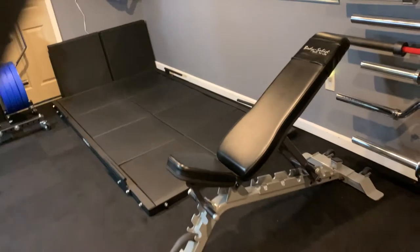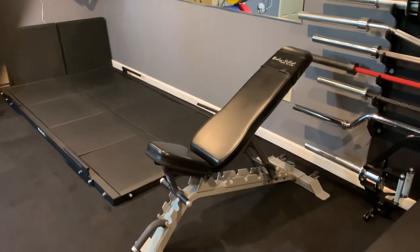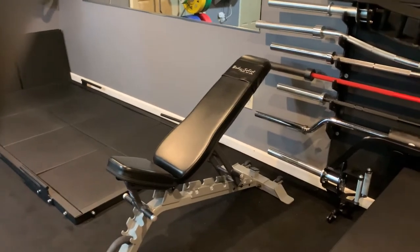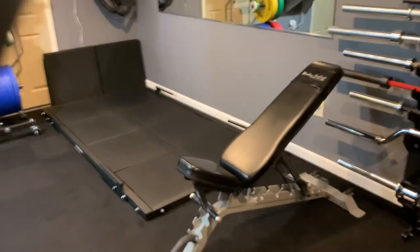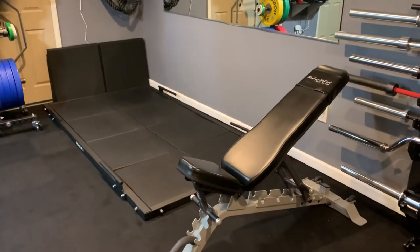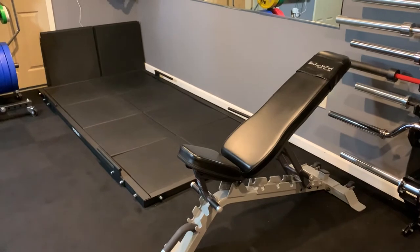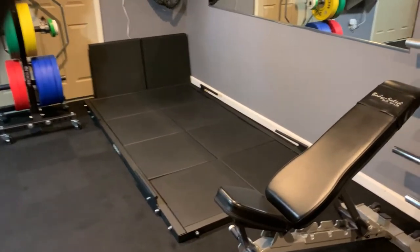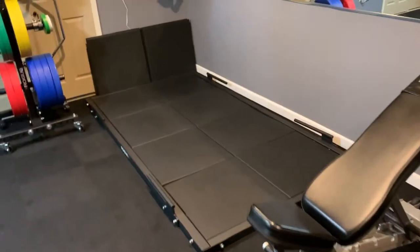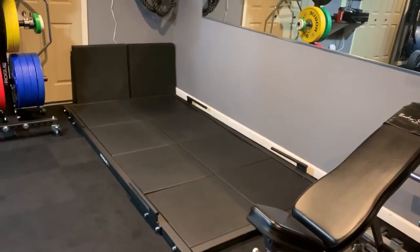There is one other thing I'm looking to purchase from Body Solid — the thing that's missing in my gym in my opinion — and that would be the leg curl and leg extension. Body Solid seems to make a decent one, though I've seen some mixed reviews, and everything else seems super expensive.